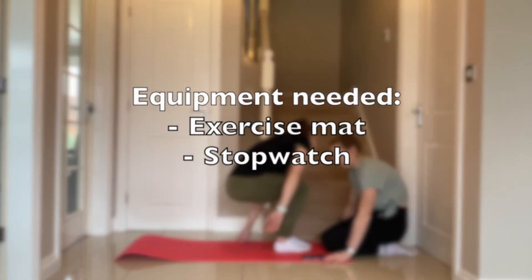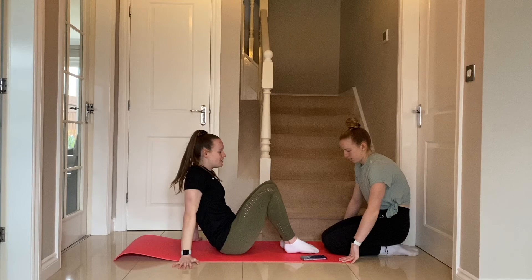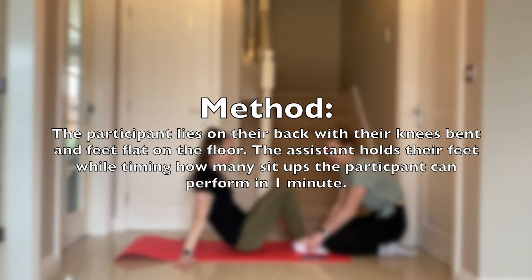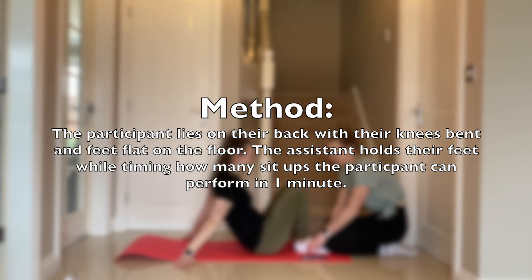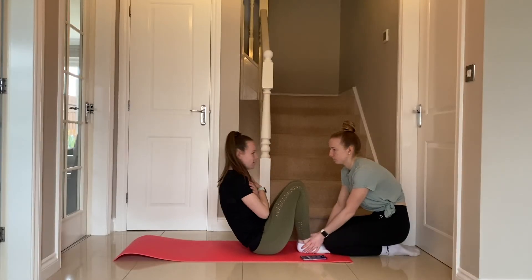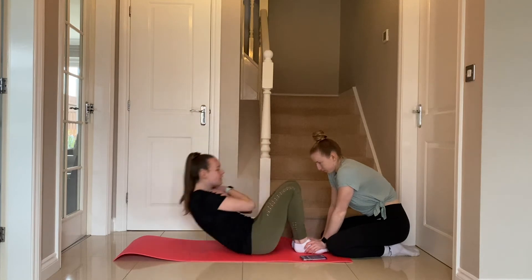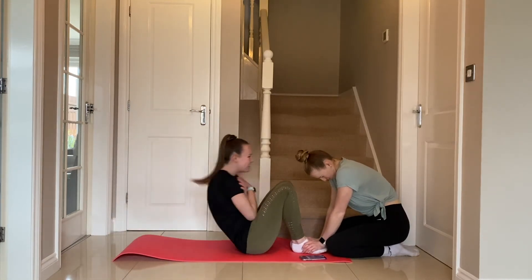The sit-up test. The equipment needed for this test is an exercise mat and a stopwatch. The participant lies on their back with their knees bent and feet flat on the floor. The assistant holds their feet while timing how many sit-ups the participant can perform in one minute. This test measures the muscular endurance for the hip flexors and the abdominal muscles.